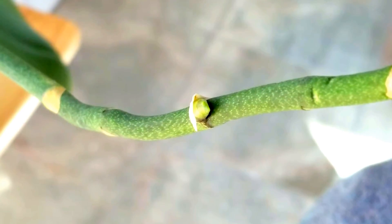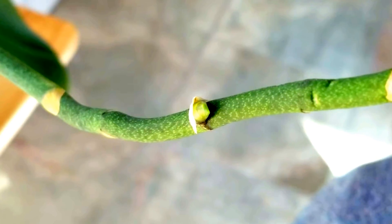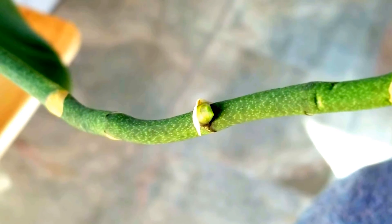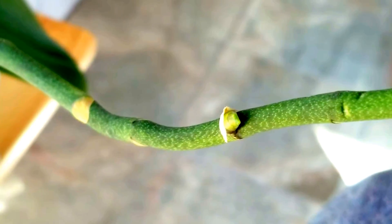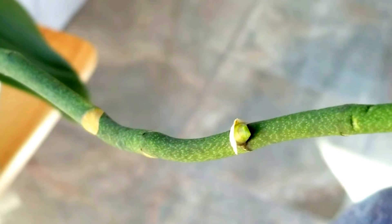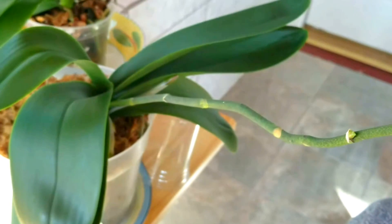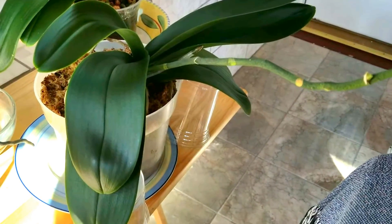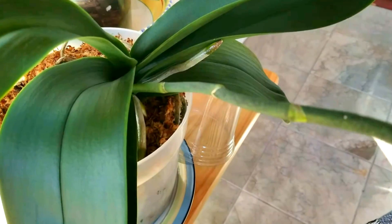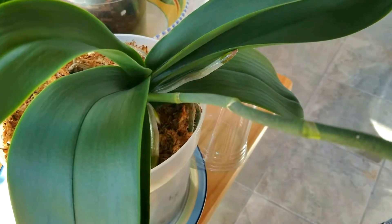And here is a close-up of a secondary spike on my Phal Cool Breeze — my huge white phal that I've had for so long. I think I've had it nine or ten years. It started spiking, and as you remember I put this one in moss. It is a huge, huge plant. The roots on this thing are just strong and healthy. I love this plant.